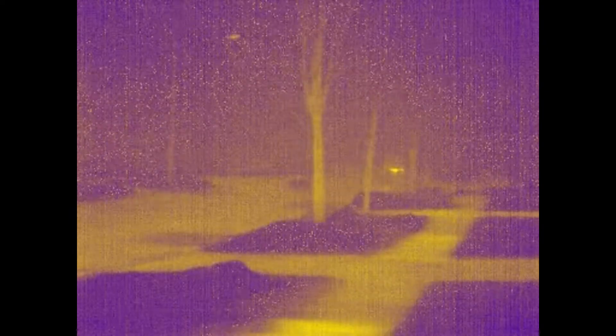Hello and welcome to Thermal Fun. We're going to be doing a little bit of outside visualizing. It's actually a foggy night right now — the temperature I'm reading outside is about 43 degrees. It's nighttime, everything has cooled off, the sun has set.